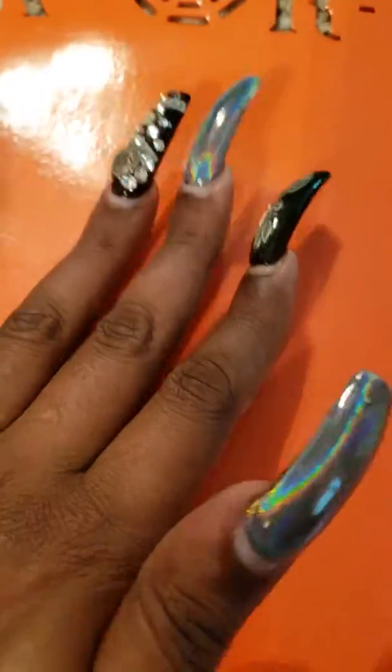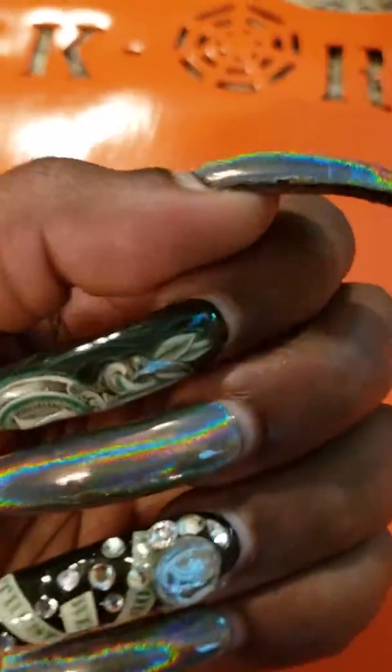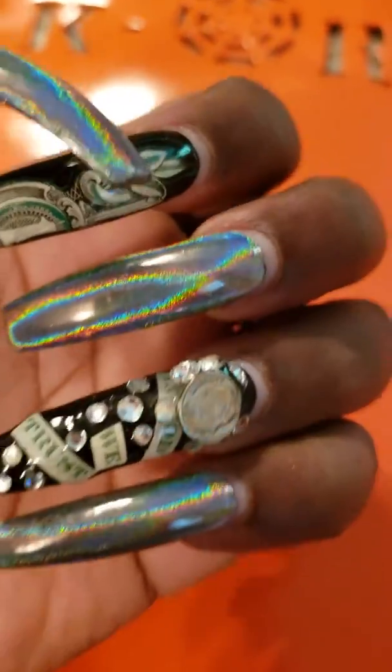Hi YouTubers! I wanted to do a 'what's on my nails' video before I get my nails done.